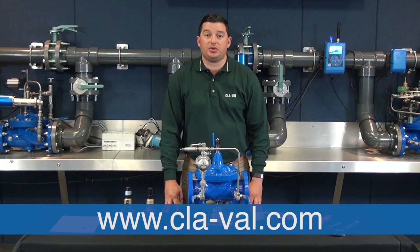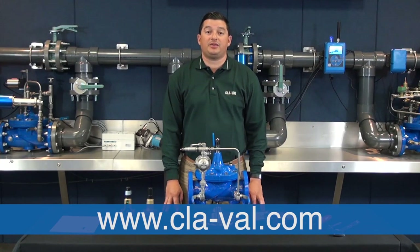That concludes the maintenance and operation of our CRD. For further information regarding our pressure reducing control, please visit our website. Thanks for watching.